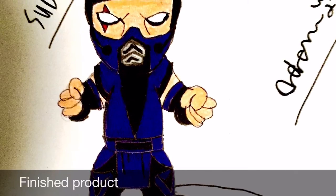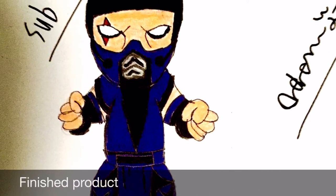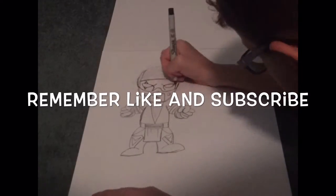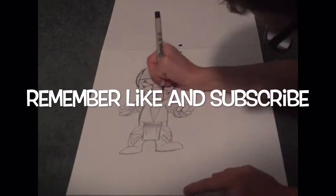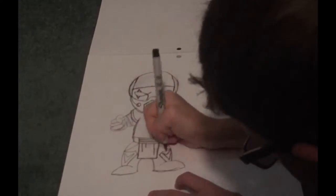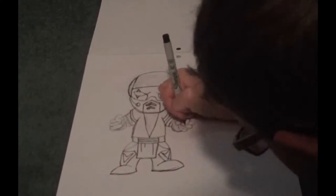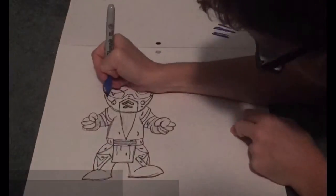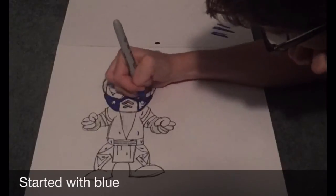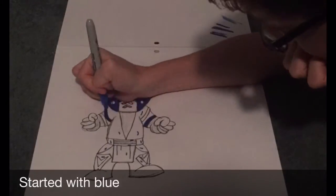Hello guys and welcome to the Adam Townsend and Logan Creamer channel. Commentary with me is Logan Creamer. As normal, I started out drawing it in pencil, and for the time-lapse I'm doing it with sharpie and color. Today we're doing Sub-Zero from Mortal Kombat, and let's not waste time because this video is only like a minute long.